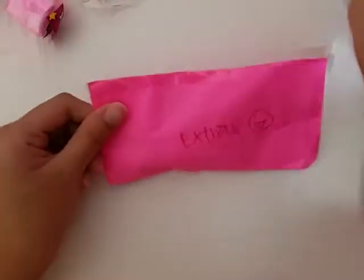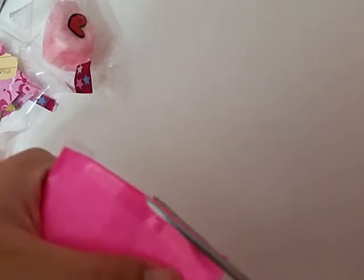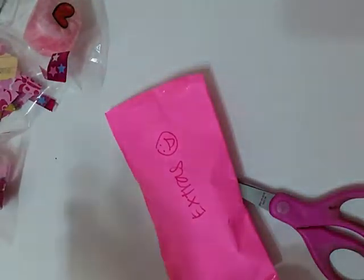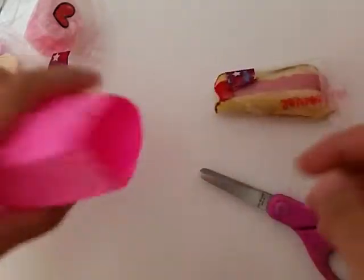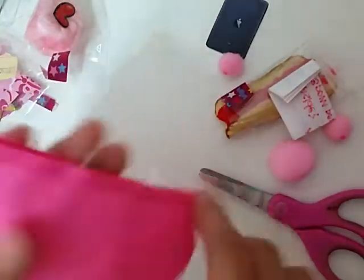I'm gonna open the extras first. This is how the extras look like and there's no opening, so I'm just gonna go ahead and grab my scissors. I'm just gonna cut it off really slightly — I have no idea what's inside the extras yet. I definitely didn't open this yet. I'm just gonna open that up — and this is empty.